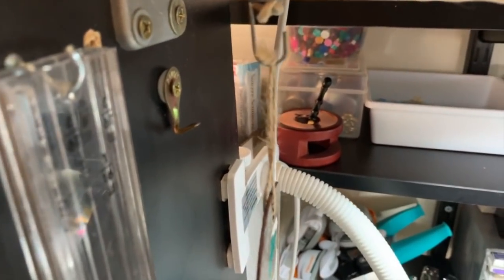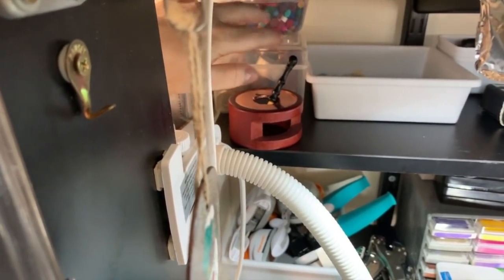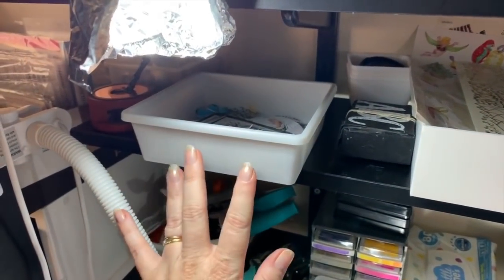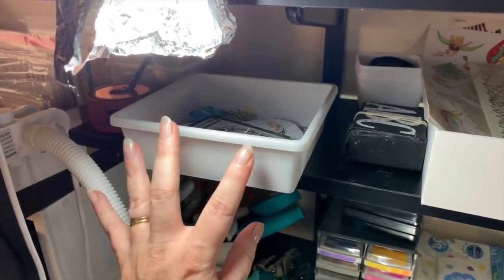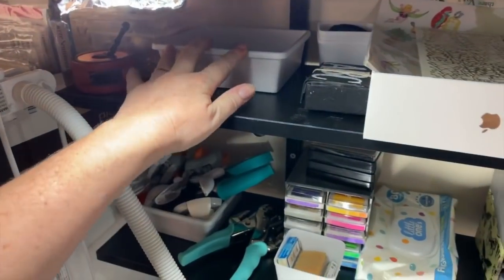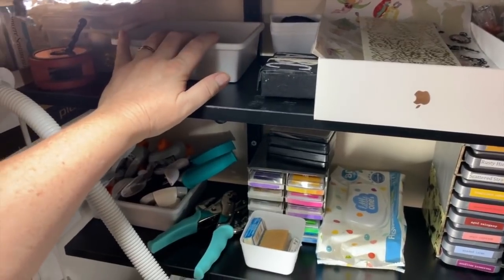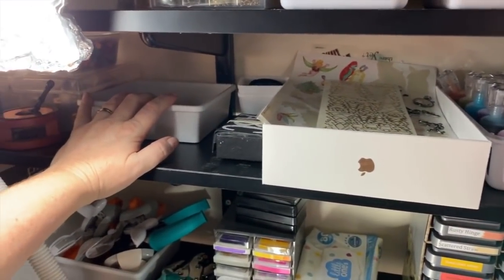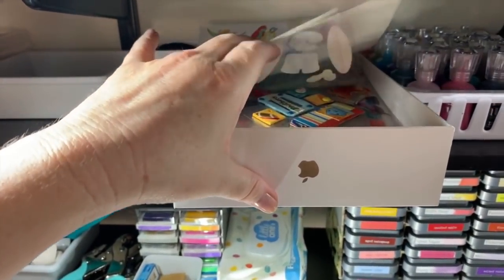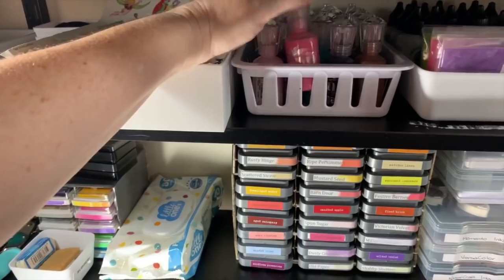I do wax seals on envelopes so I've got heaps of wax seals and stamps. There's a box of dyes here — leftover dyes from projects. I don't get rid of them; I put them in here because I may use them another time. I also use these sometimes for my paperclip embellishments. I've recently put a box of stickers up here, and I've been using them a lot. Also my Nuvo drops.